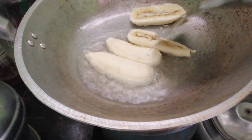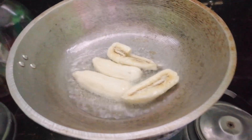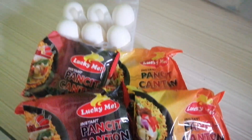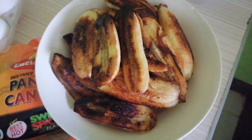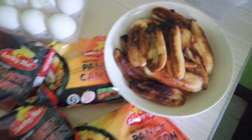This is it guys, ito ang ating lulatuin — ang sinker canton. Ayan guys, ang ganda ng pagkakaluto ko.